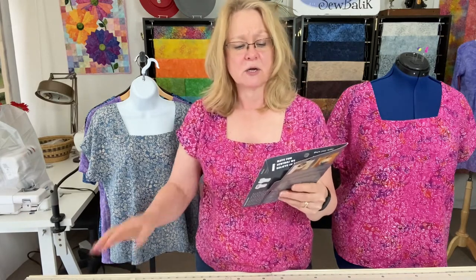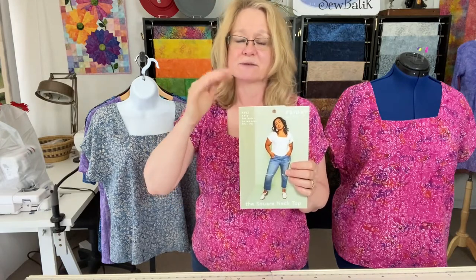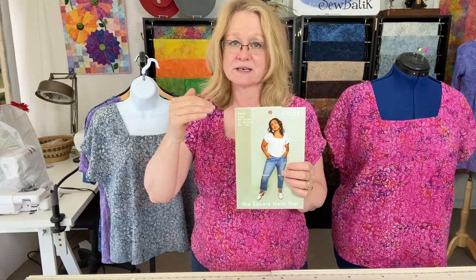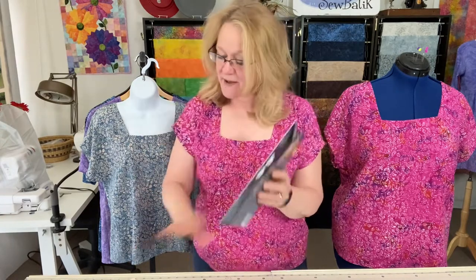It is a little on the shorter side, and when this pattern is written they tell you the size of the model — it was written for somebody who is 5'6". I'm a little taller than that. The comfort level is loose fitting, and I can tell you it's wonderful.